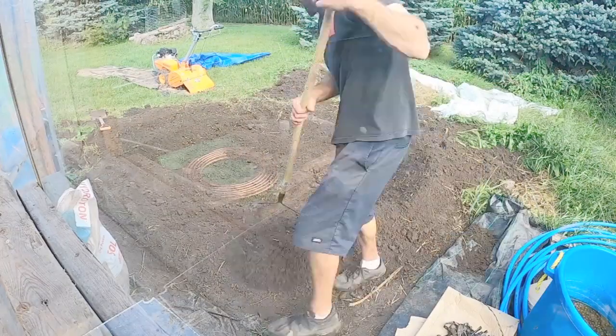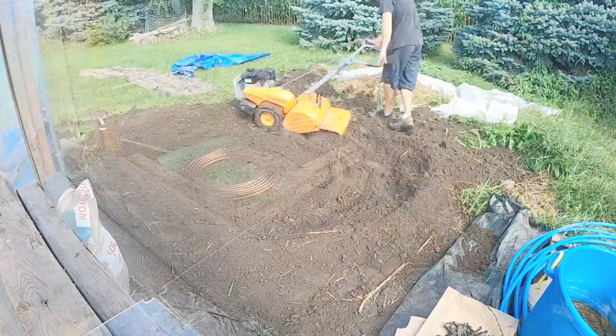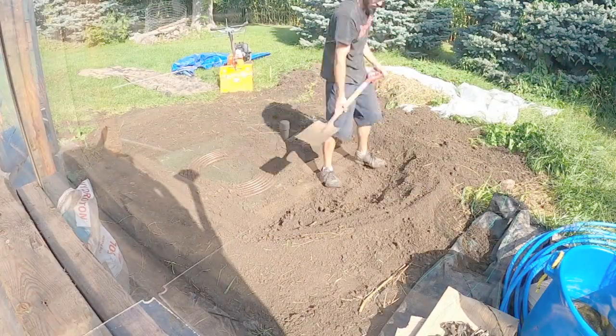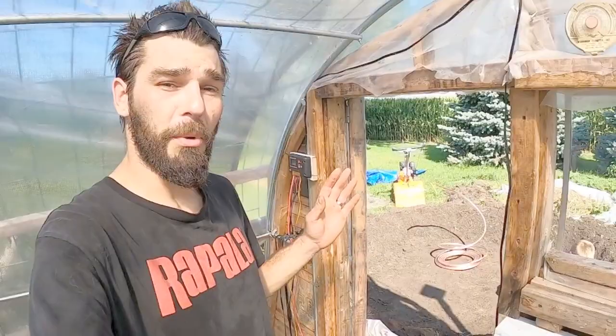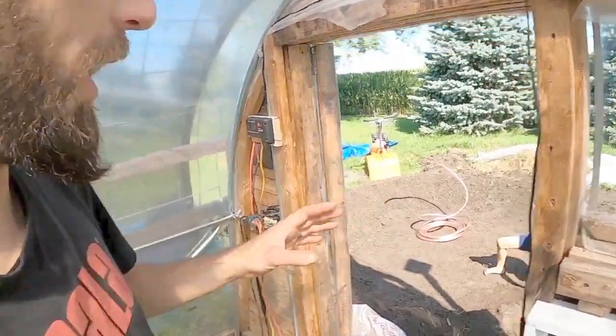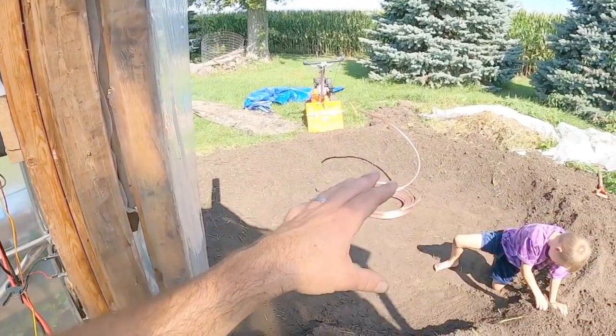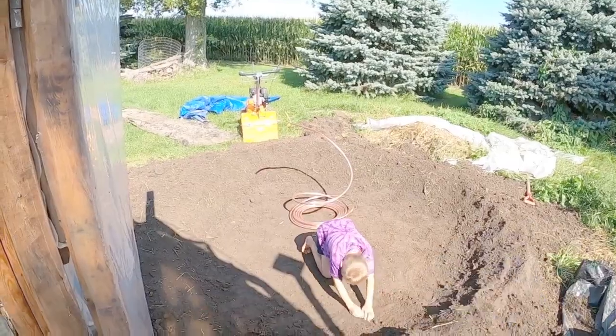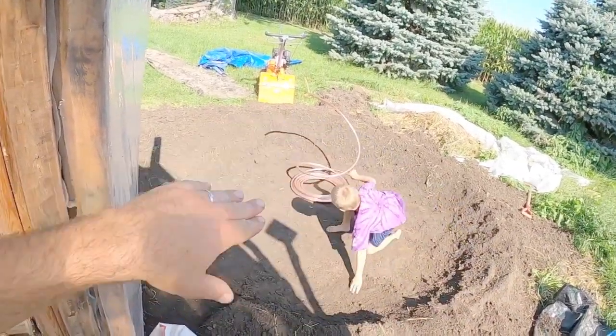So that worked up a pretty good sweat. I've got all of this excavated about to where I want it. I may go another six inches to a foot deeper, just keep loping all of this up and hilling it up, basically making a giant ring here.